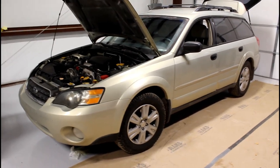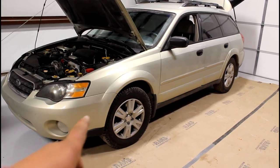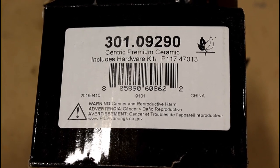So we're going to go over some of the stuff, but in this video I'm going to do brakes. Here's the part number for the front rotor, and here's the part number for the front set of pads.